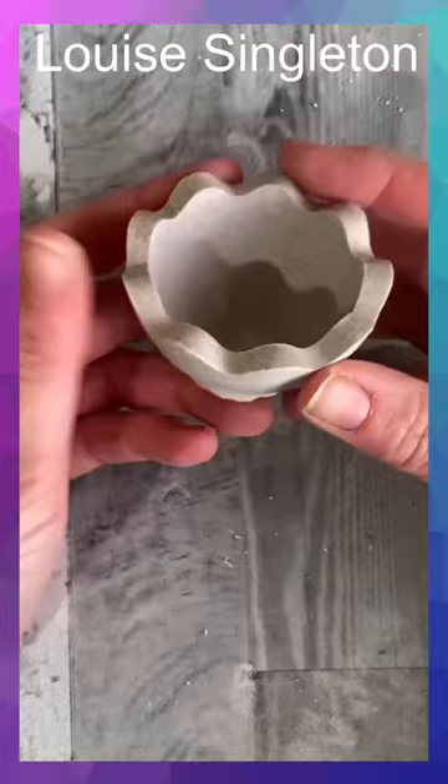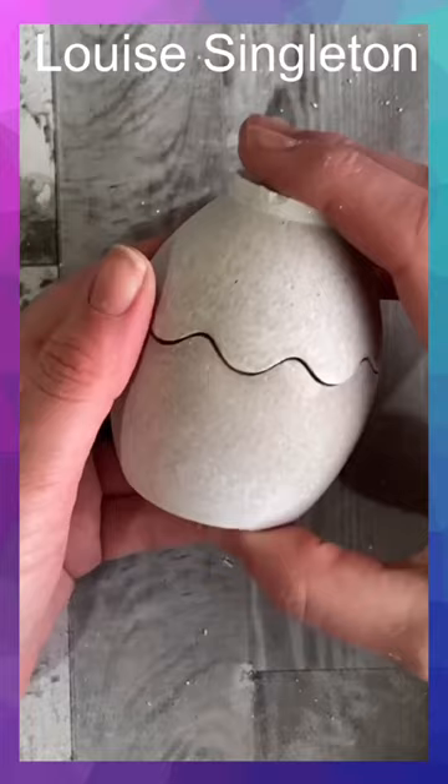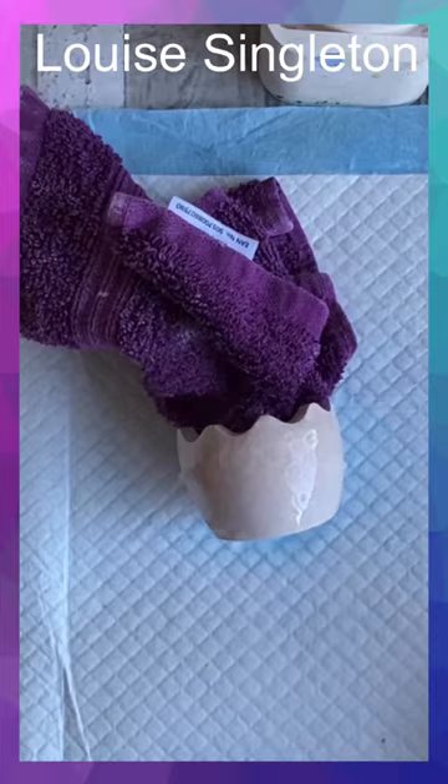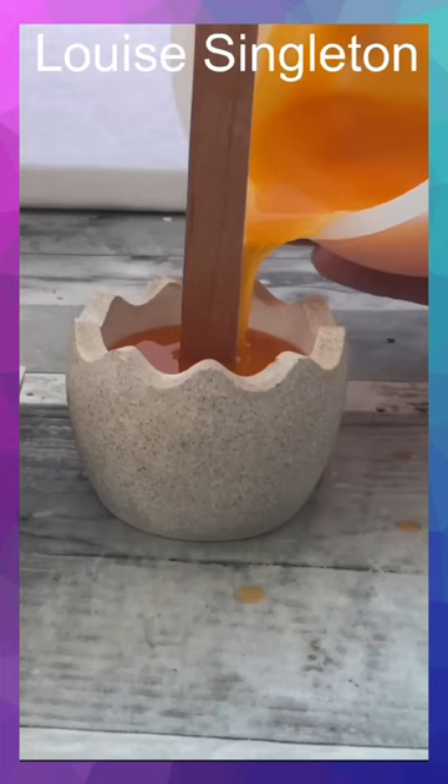You can etch it with white vinegar, but I wanted to try white vinegar household cleaning spray to see if it would work. I sprayed it on, I rubbed it, and just like magic it got a beautiful textured effect.